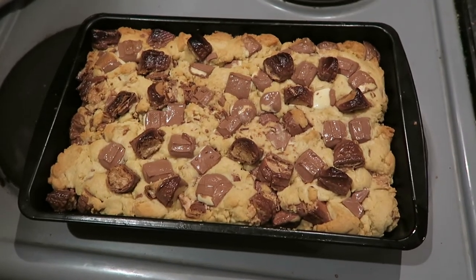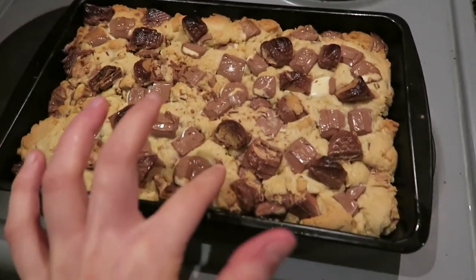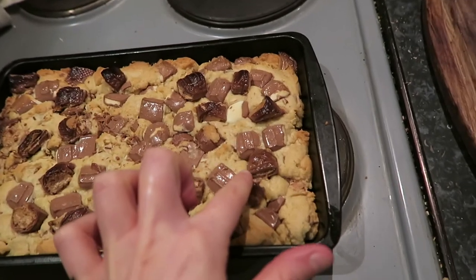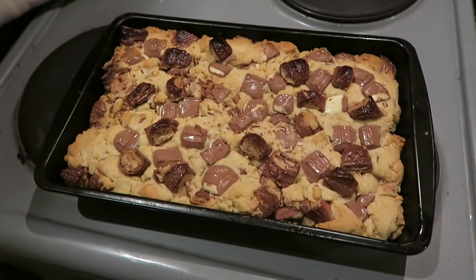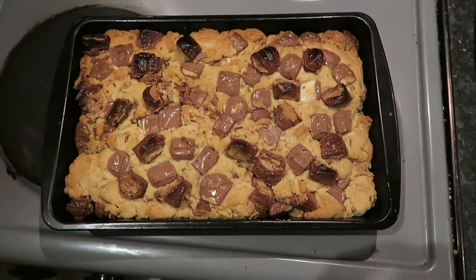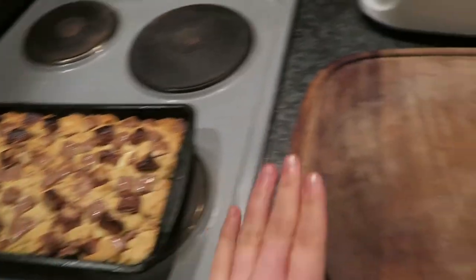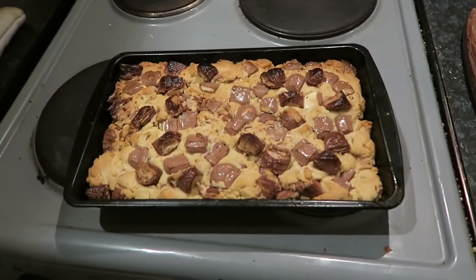I'm just boiling the kettle for a cup of tea. This is what it looks like at 17 minutes — I've taken it out. It's probably quite gooey so I'm going to put it in for 2 or 3 more minutes. The recipe did say the toppings on top might get a little bit toasted, but I'm fine with that. I left it in for 21 minutes total, now I've taken it out and turned the oven off. It says to leave it in the tin for 10 minutes and then cool on a wire rack.